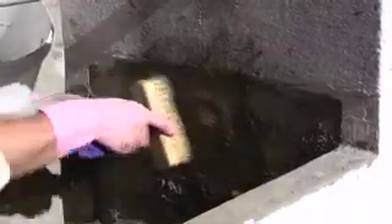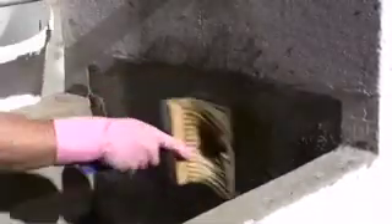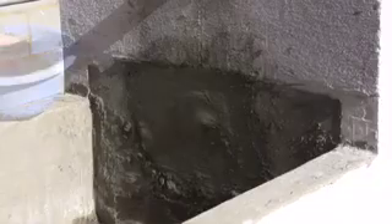Then immediately rub KD2 powder into the fresh moist mix by hand until the surface is dry.